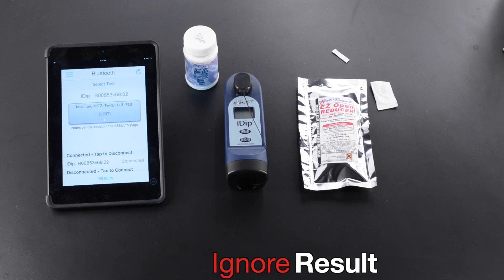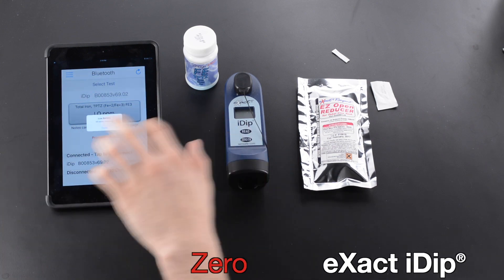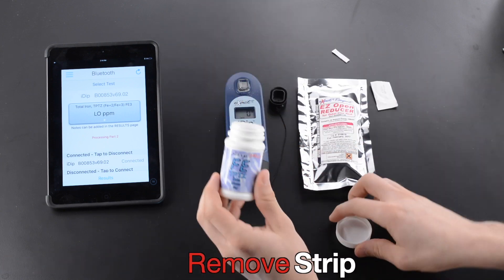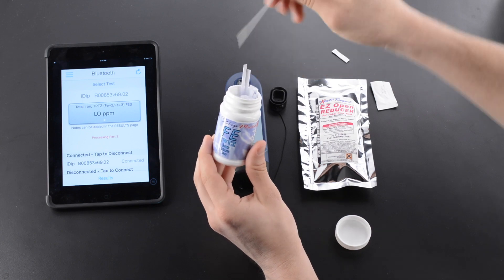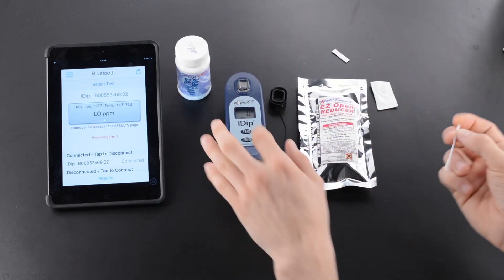Ignore result. Press OK. Zero XactiDip. Remove Cap. Remove Strip. Replace Lid on Bottle. Press Read.